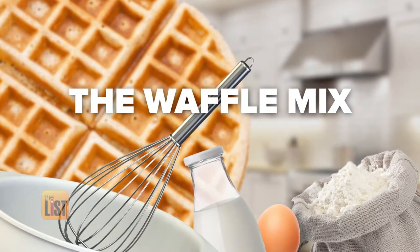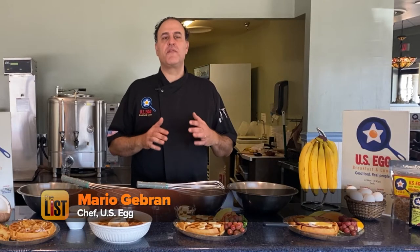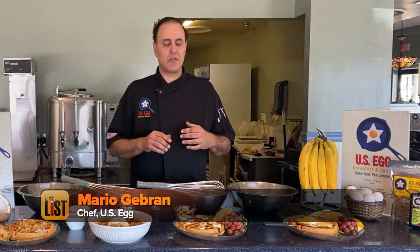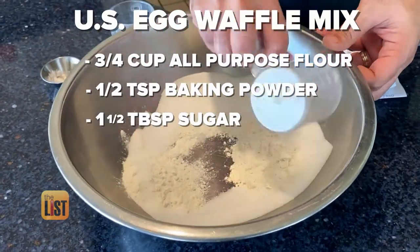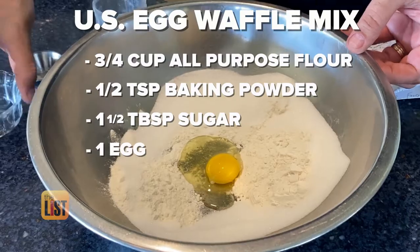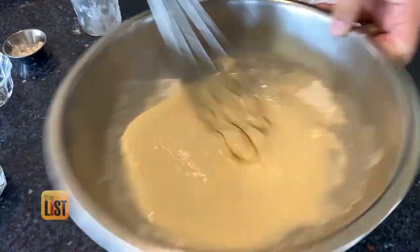Let's start with the waffle mix — that'll be our base. For U.S. Egg's waffle mix, you're going to use three-fourths cup all-purpose flour, half a teaspoon of baking powder, one and a half tablespoons of sugar, an egg, a teaspoon of vanilla extract, and a cup of milk. Whisk together.